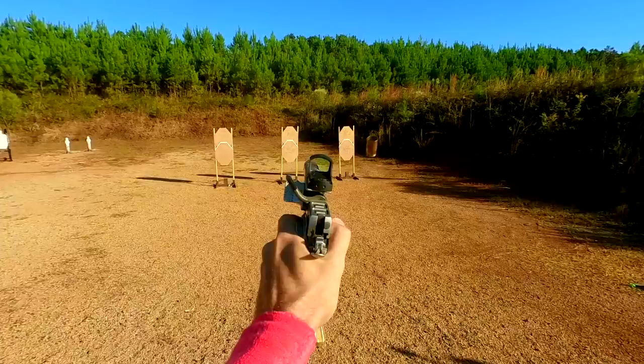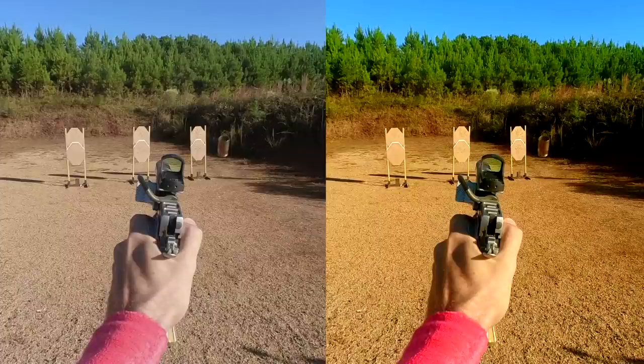It feels like morning sun all day, and the contrast — the targets really stand out from the berms. I don't know how well that's coming across in the video, but that's the way it is.